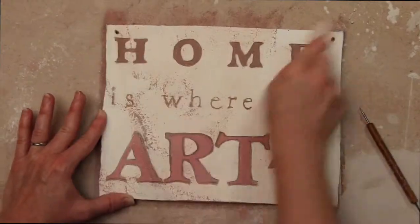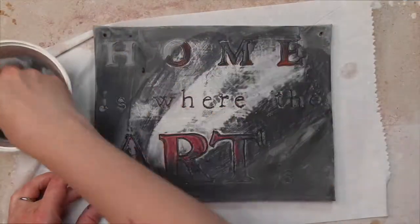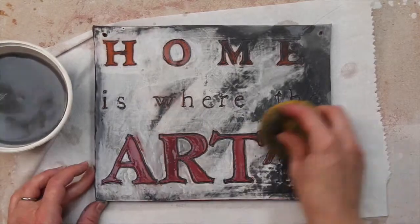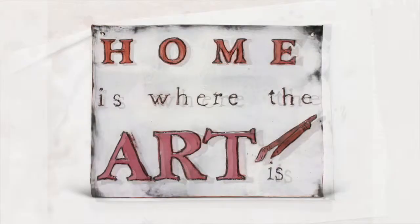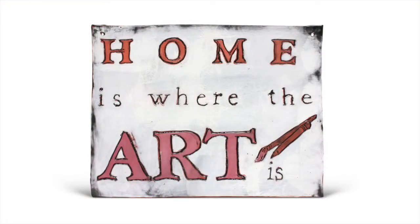After bisque firing, coat with teacher's palette — either coal black or fudge brown — and sponge off to reveal the underglaze colors while emphasizing the text. Fire to Cone 5 and display as you choose.